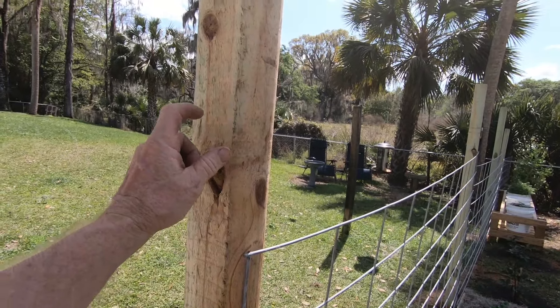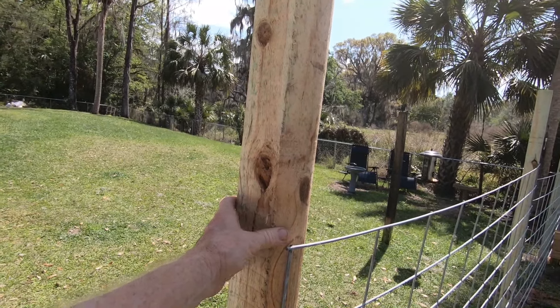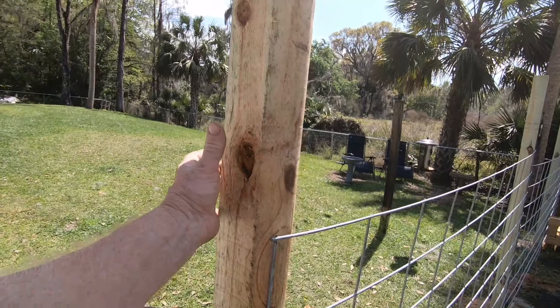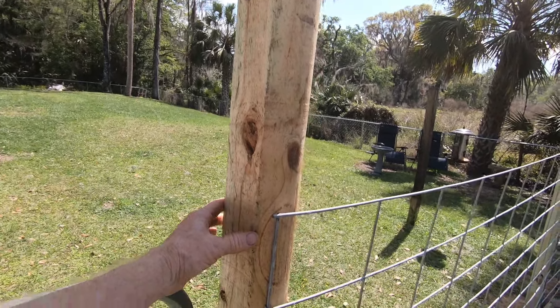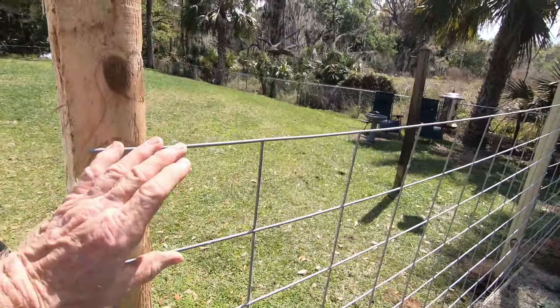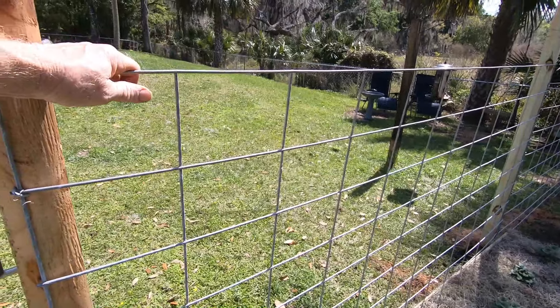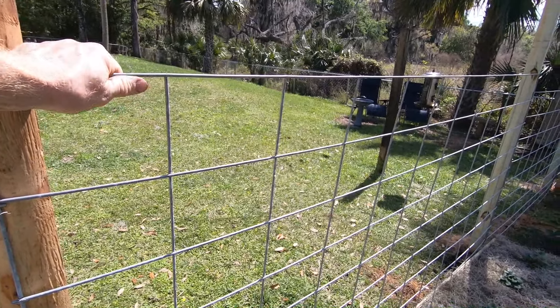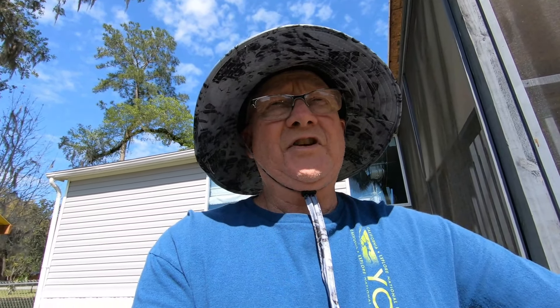Alright guys, so here is the fence we put up. It blocks off that whole section of the backyard — the dog has room to run and she will not get into my garden here, which keeps her from digging up stuff in here.